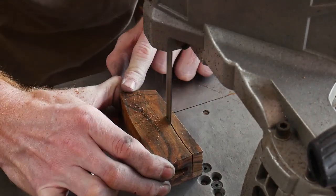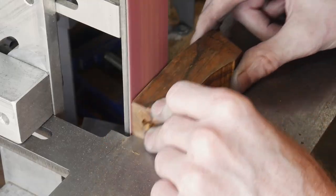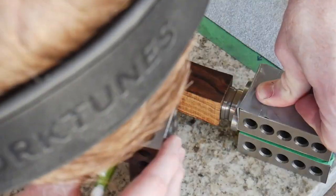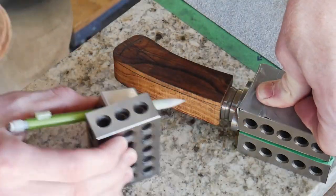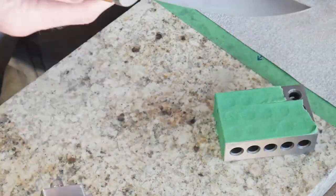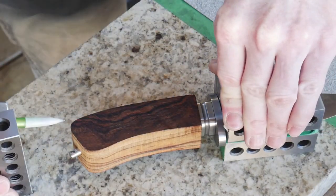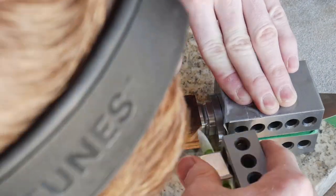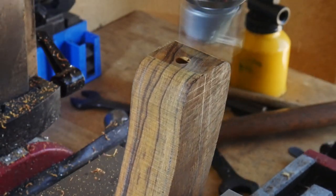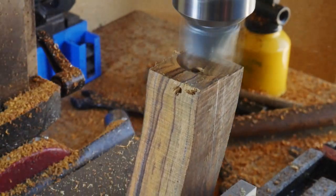I transcribed my desired handle profile onto the block of ironwood, cut it out with the bandsaw, and ground it down to my transcribed lines. I then put the knife together so I could scribe lines down the length of the handle to make sure both sides are parallel with the blade, using the ricasso area to indicate these lines off of since the ricasso has been ground flat on both sides and will be parallel after surface grinding.